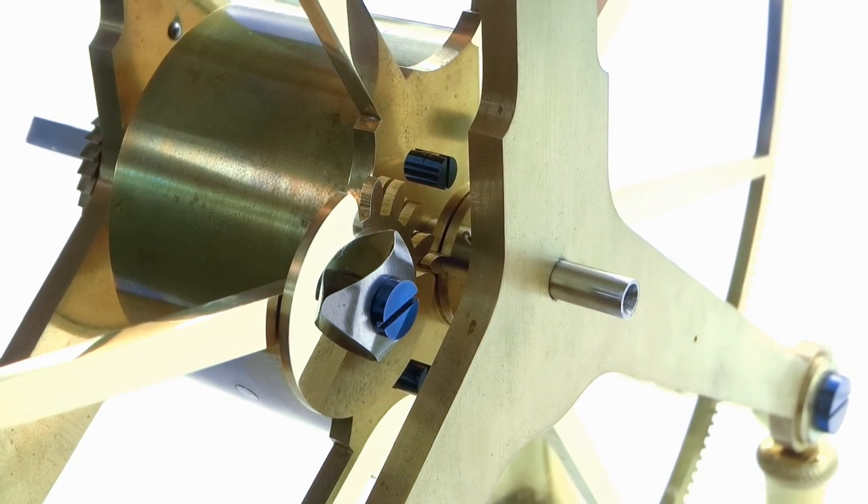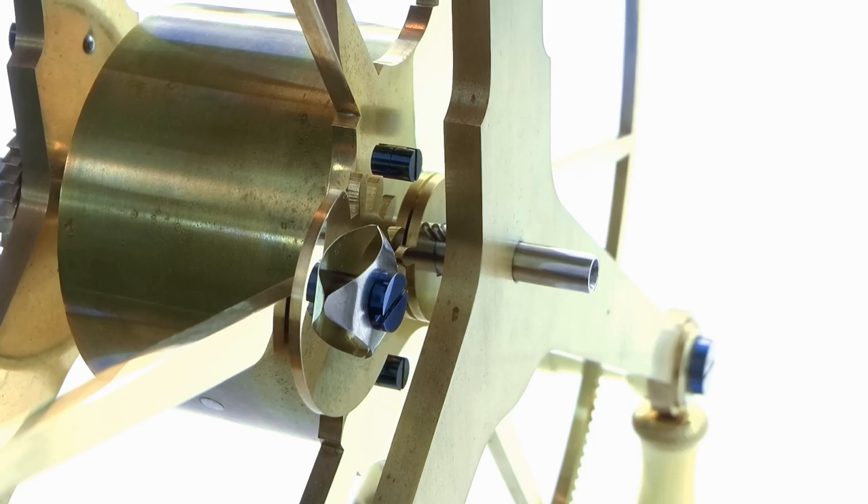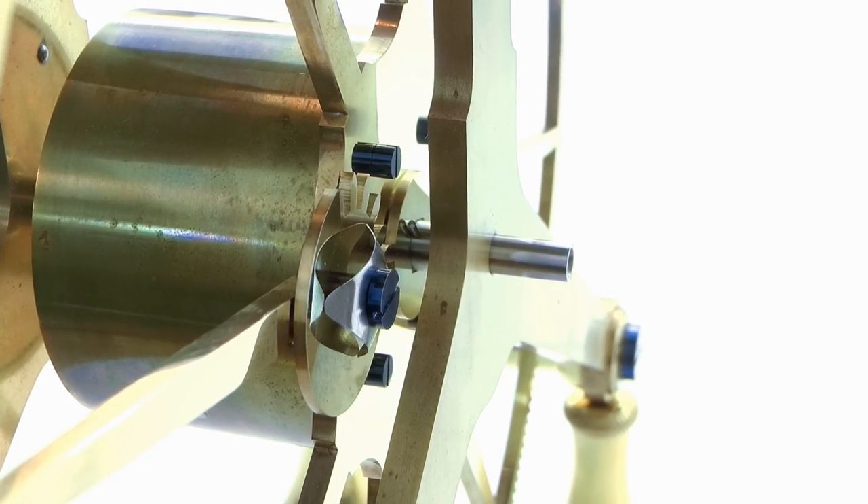G'day, Chris here and welcome back to Clickspring. In this video I make the small assembly designed to safeguard the clock from overwinding — the stop work mechanism.